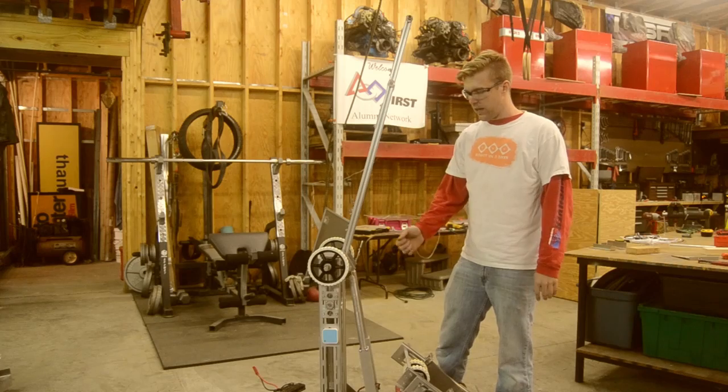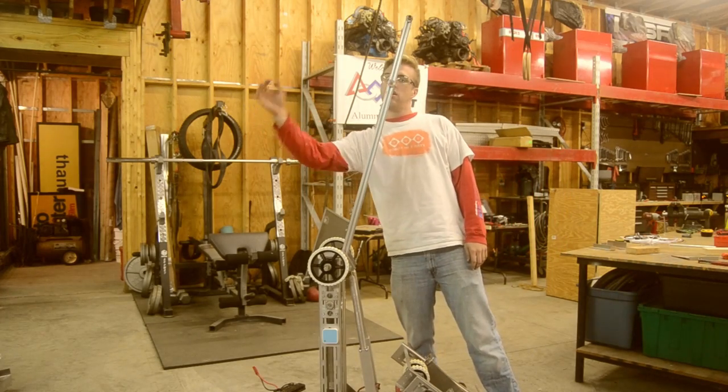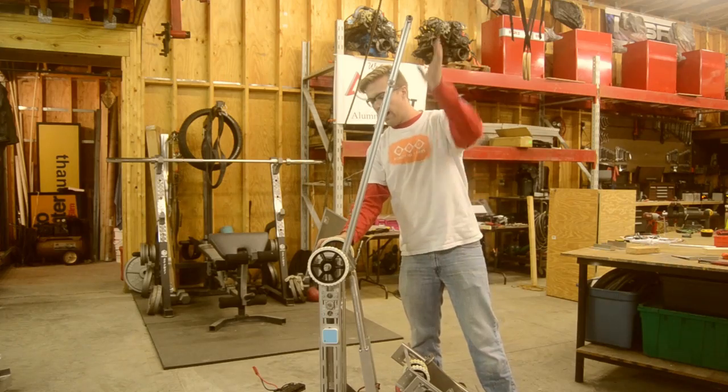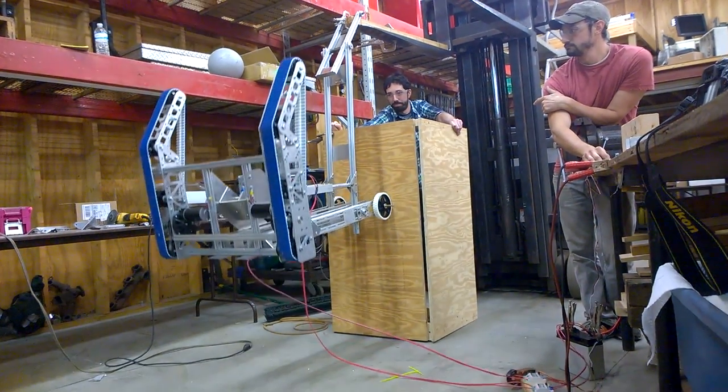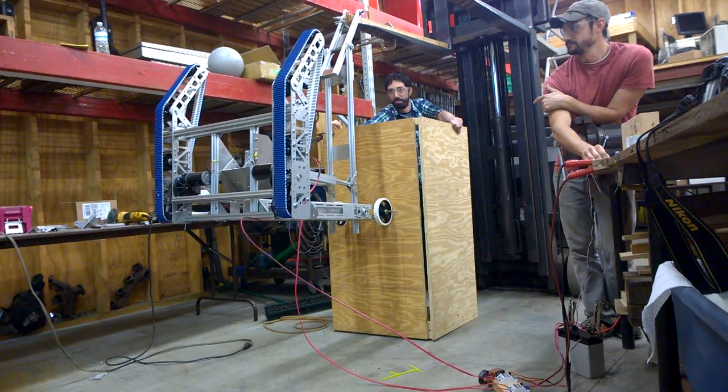Two 12-inch darts, being able to raise and lower the arm, come over to the top, hooks the bar, and then as it draws itself up, these wheels roll along the wall and it flips itself horizontally.